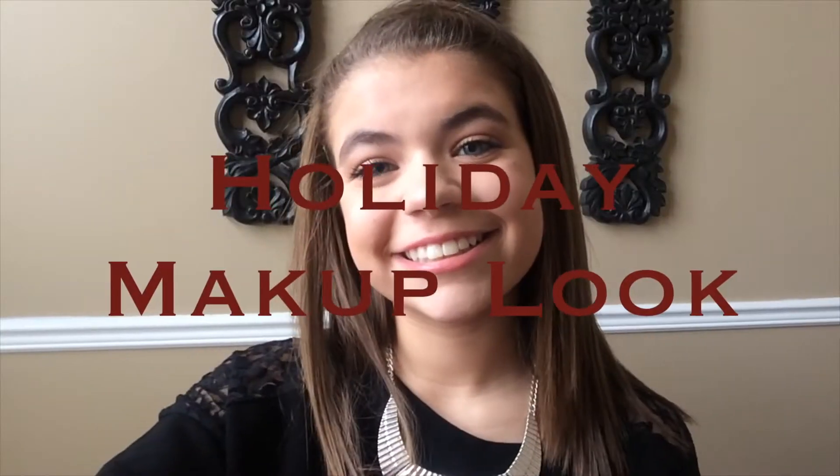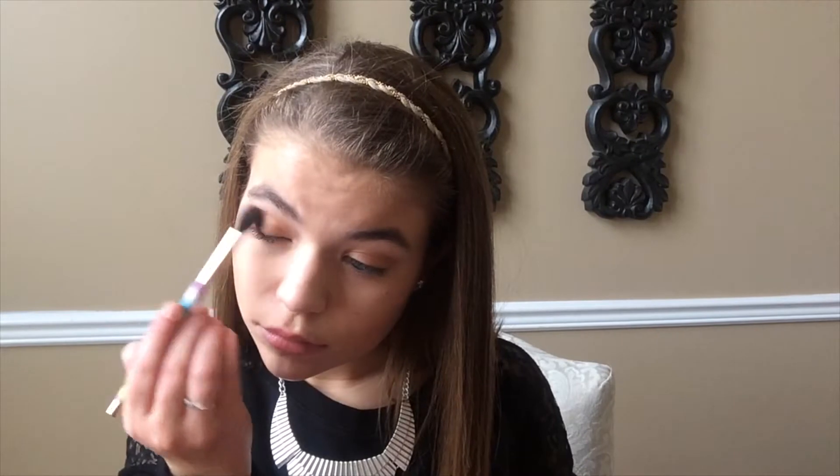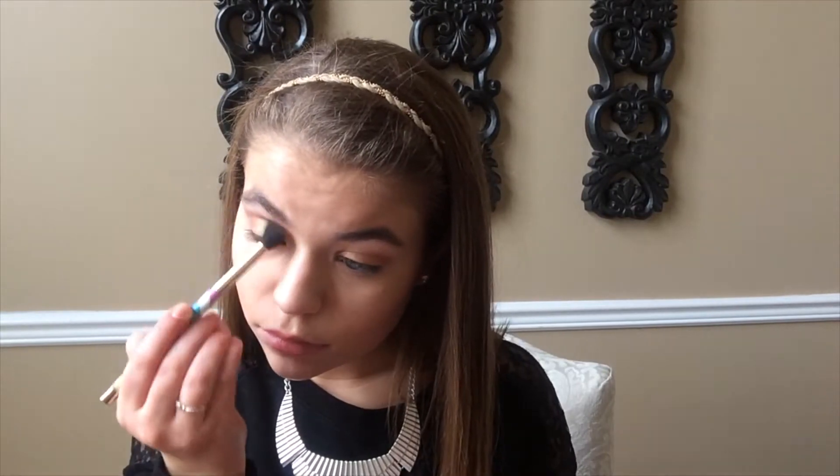For the holiday makeup look, this is a really fun gold eye. I'm priming my eyelids and then using a really shimmery gold shadow all over the lid with a flat shader brush. For the crease, I'm going in with a darker brown color and really focusing it on the outer V. On the inner corner and the middle of the lid, I'm doing a really shimmery color. Then I'm applying a highlight and some mascara to top it all off.